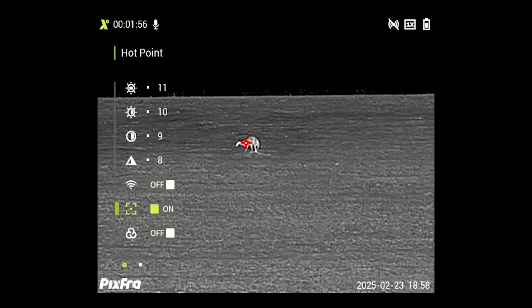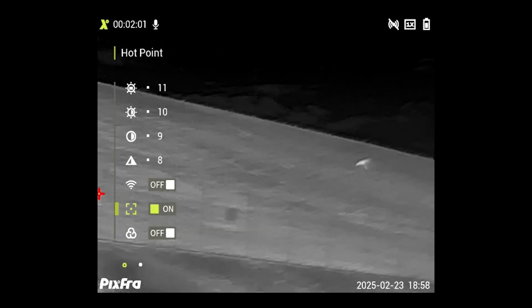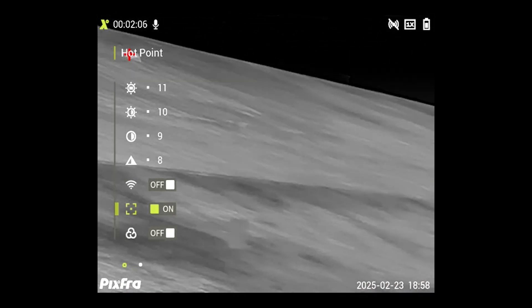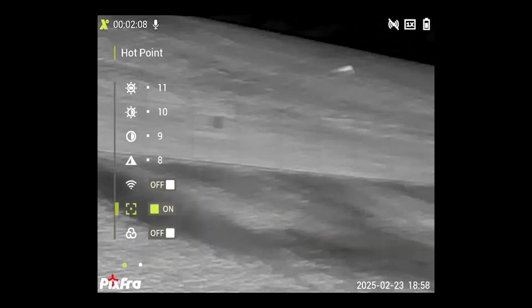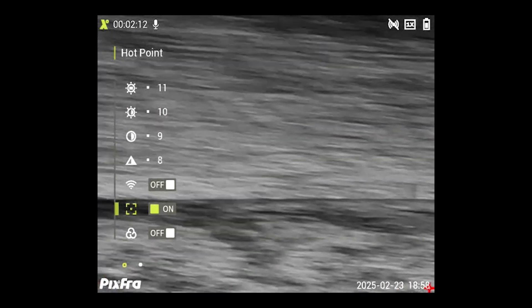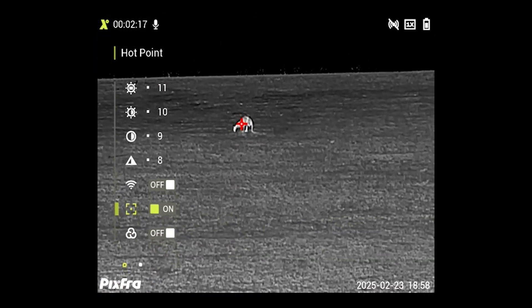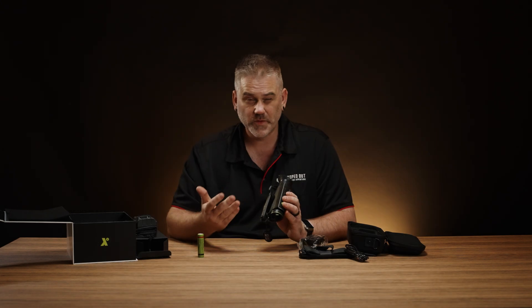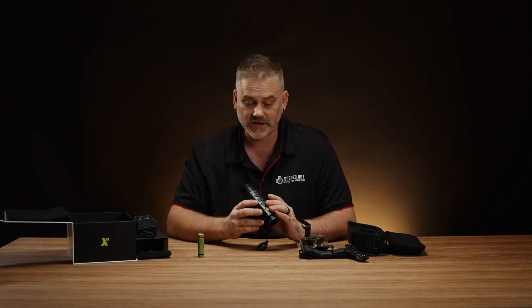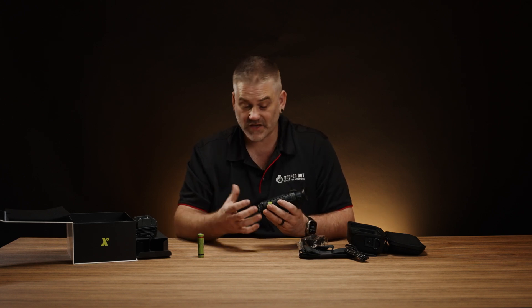These have a hot point mode, which like the alarm will bring up red for the warmer parts. Hot point is a little different - it will identify the single warmest point in your vision, so it's quite useful if you are scanning a field trying to look for animals. It'll pop up a little X wherever that is, but it won't show you multiple ones. So if you've got a field with a couple of foxes, generally it'll show the closest one as that will appear the warmest. It's quite a large X so it can actually cover up what you're looking at, but it's an option you can turn on and off.